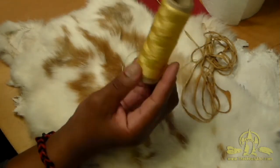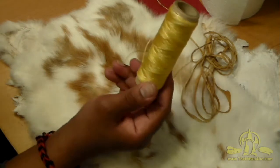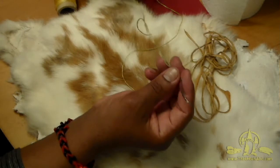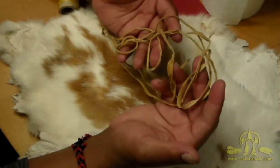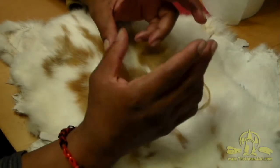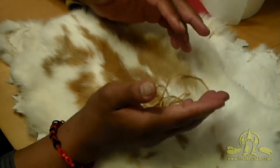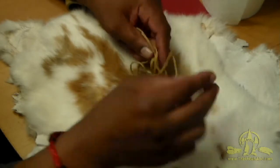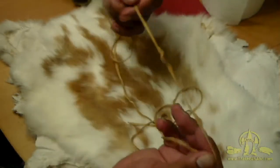I've got some artificial sinew — basically cordage or sewing thread; actual sinew or plant fiber thread should work too. I've got an S needle; you'd probably need a bone awl to do the same thing primitively. I've also got some cordage here, a ribbon of buckskin — I took a rectangle, rounded the edges, and cut around keeping about a quarter inch in a spiral to get this long piece of buckskin cordage. This is what we're going to use to tie the pom-poms together.